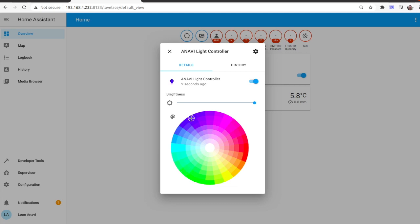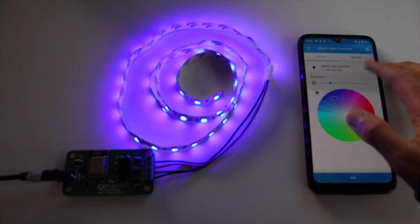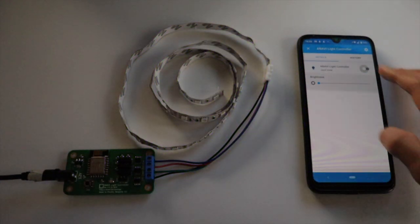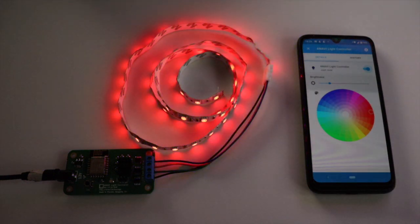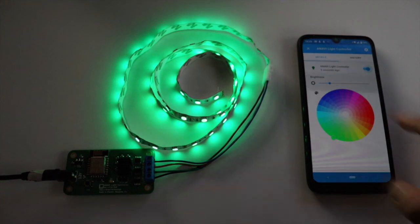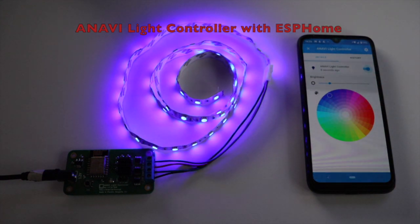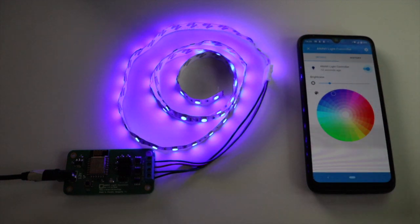The Home Assistant web interface is responsive and works well on both personal computer and smartphone. Furthermore, there are mobile applications for both Android and iOS. As you can see, I can control the LED strip from my Android smartphone too. The ESPHome API for Home Assistant works smoothly and it is super easy to control the colors. It is also possible to set the brightness.